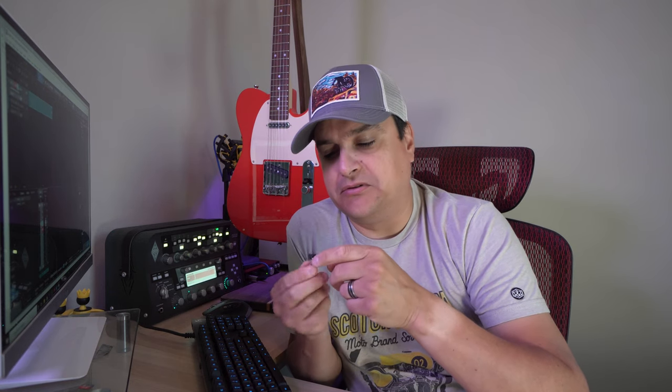First of all, shout out to Ernie Ball Strings — not sponsored, wish I was sponsored. I use their strings in the shop. Hit me up someday. Also, just a couple of installation notes: these Graf-Tech saddles have a different screw size than your normal brass, aluminum, or steel saddles. The thread pitch is different and the screw size is different. I actually had to drill the holes out on the bridge. On some bridges that won't matter, but I had a cheap import bridge on here for that other experiment, so you'll probably have to drill out these holes. The bolts for the intonation screws are a little bit bigger.